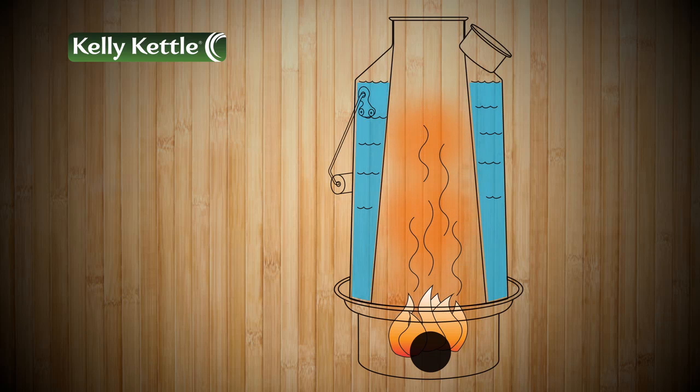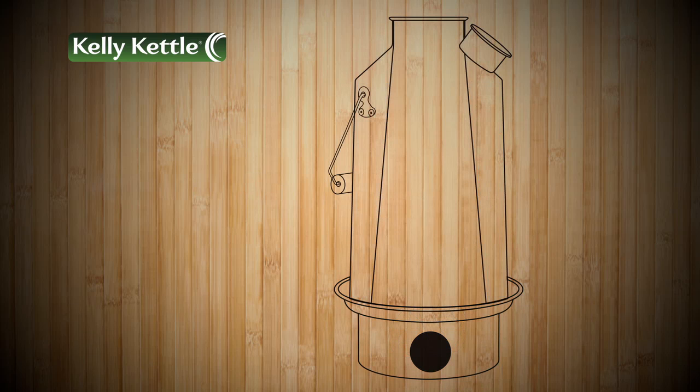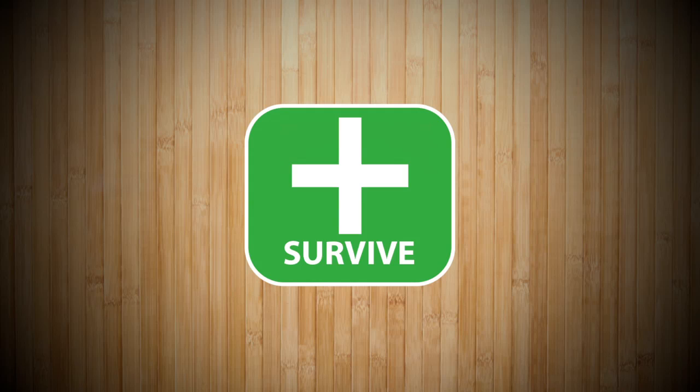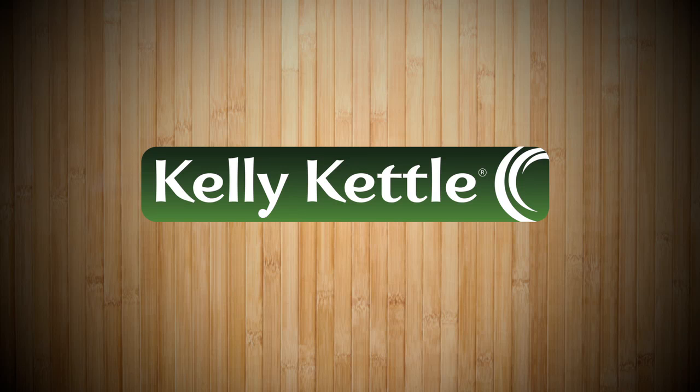Please note that the surface of the Kelly Kettle becomes very hot. Always use the handle when lifting and moving the kettle. The orange stopper is to never be used while boiling or cooking. The stopper is used only for keeping the inside of the kettle clean and also for when you're transporting the kettle. Boil water, cook fast, survive. Kelly Kettle — outdoor life enjoyed.